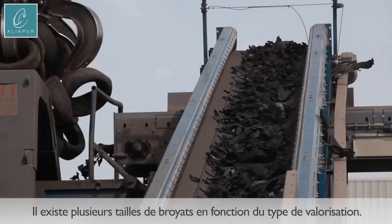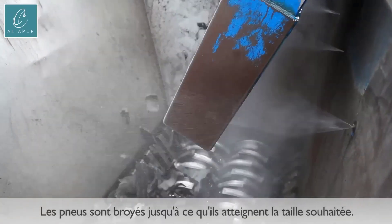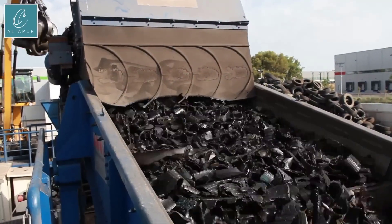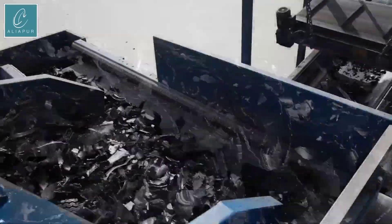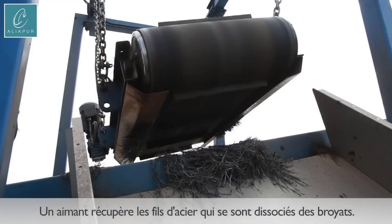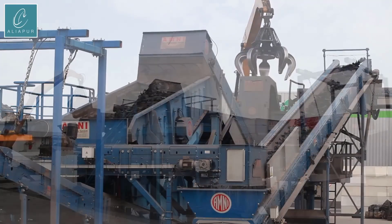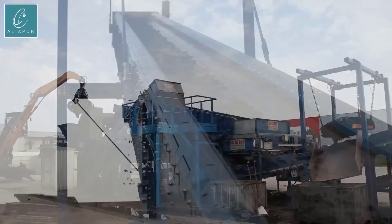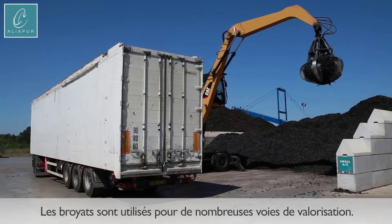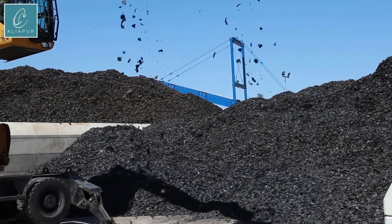These recycled pellets, rich in the durability and resilience inherent in rubber, are mixed with other eco-friendly additives to enhance their performance characteristics. This unique blend ensures exceptional shock absorption and provides athletes with a firm and supportive surface for training and competition. Aliapur's manufacturing process involves precise mixing of the recycled tire pellets with binding agents, creating a consistent and high-quality material for the athletics track.